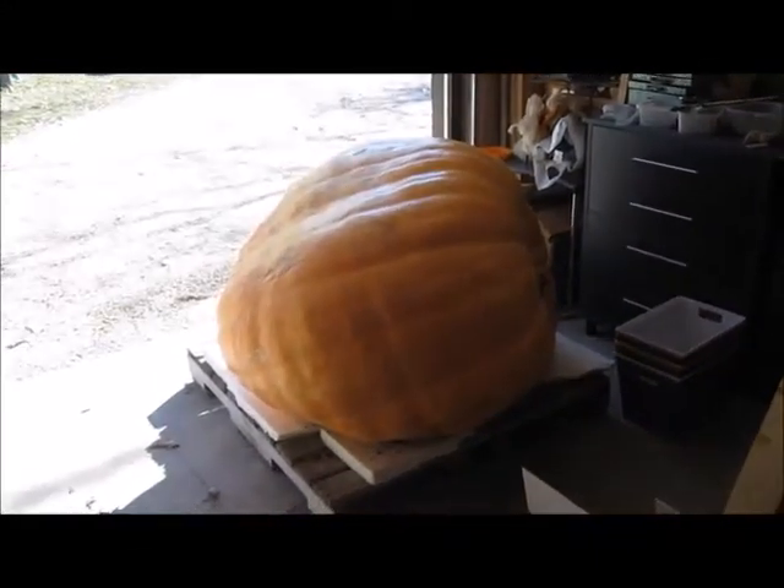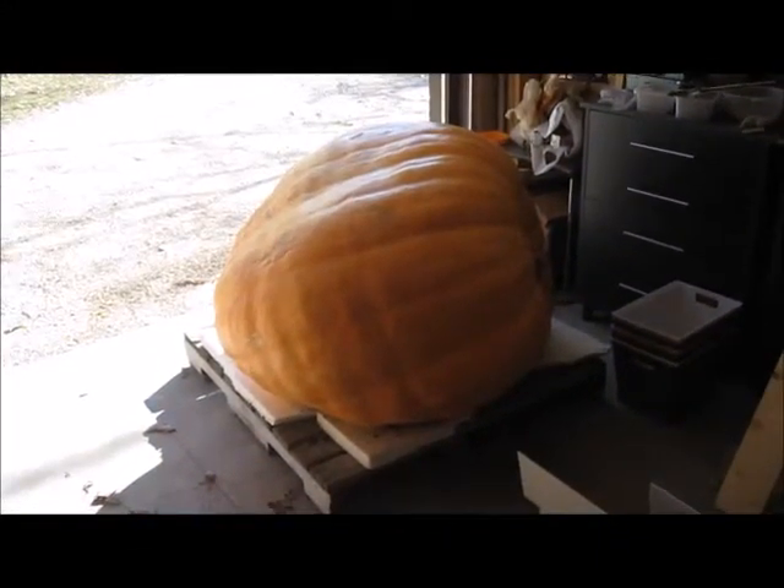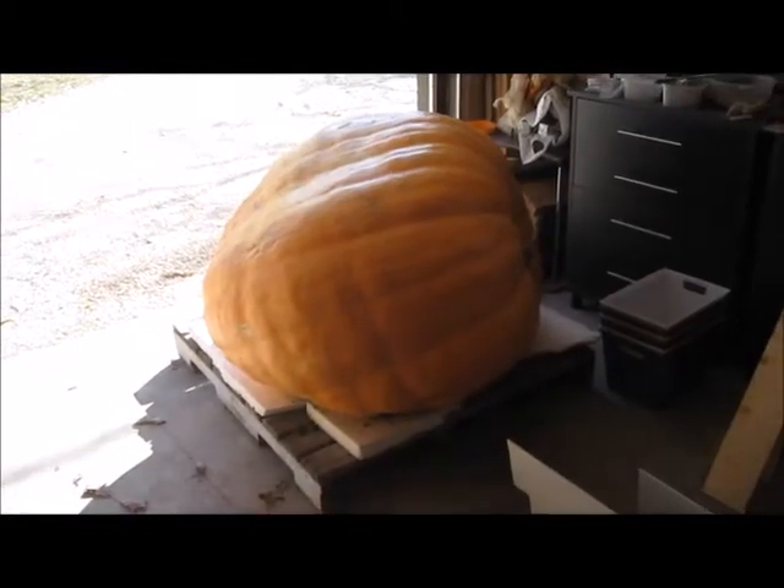Hello! Look at my giant pumpkin. Isn't that a beautiful sight? It's almost 700 pounds, but that's not why we're here.